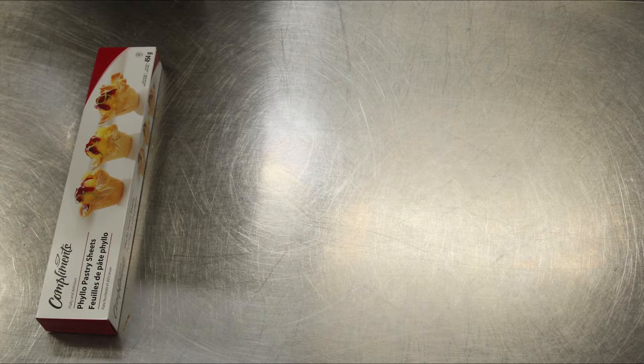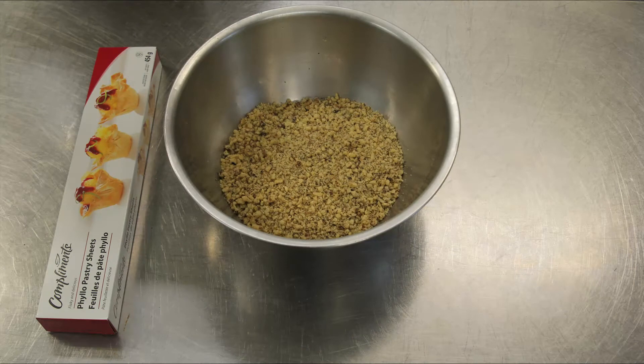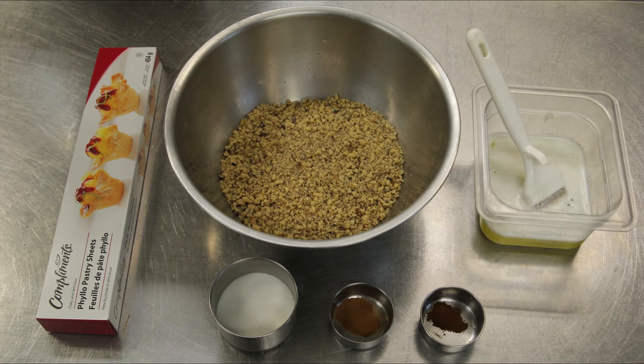First, you'll want to assemble all your ingredients. Phyllo leaves, about a pound or 500 grams, defrosted. Ground nuts — could be walnuts, pistachio, almonds, or a mixture of them — 500 grams. Sugar, 60 grams. Cinnamon, 2 grams. Ground cloves, 0.5 of a gram. And melted butter, 250 grams.